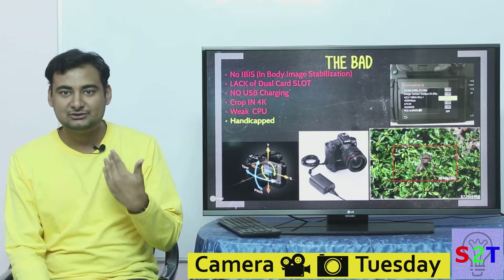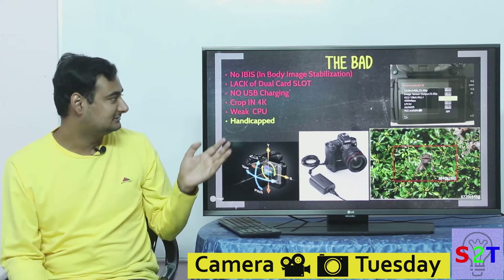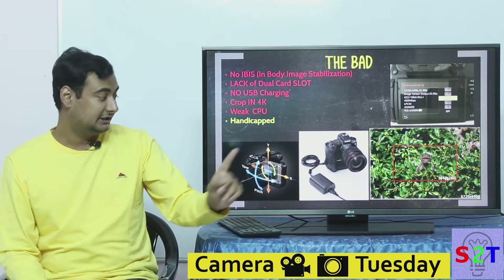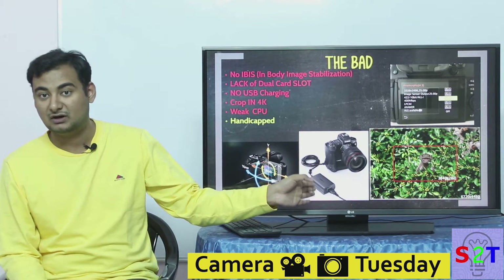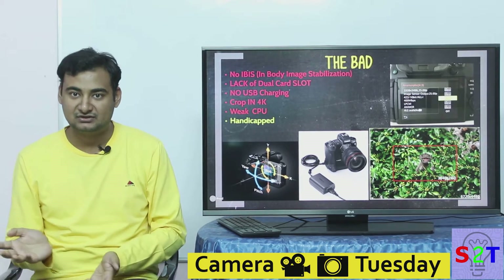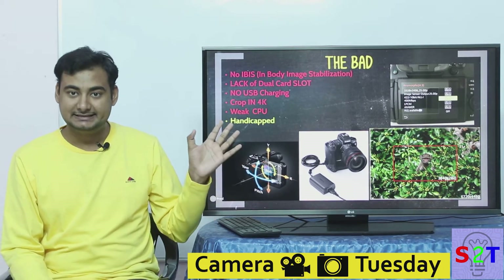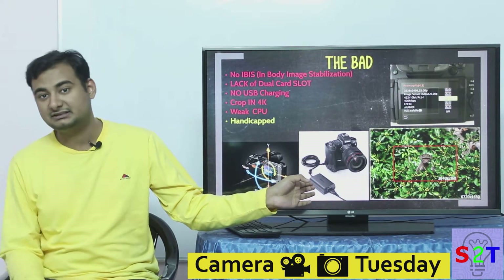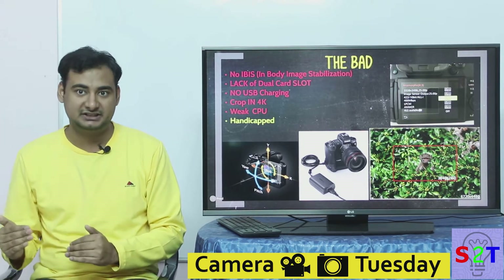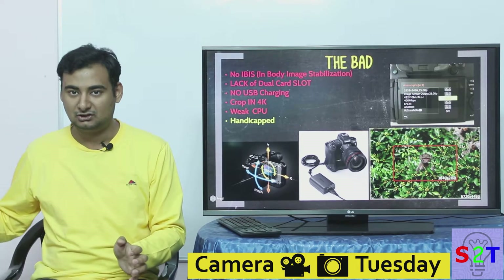It lacks a dual card slot — which would matter for wedding shooters. It also has no proper USB charging. Many YouTubers say it does have USB charging, and that's technically true, but it only works with Canon's own unreleased USB wall adapter. You cannot plug a standard USB battery bank into it. Whether this is a firmware lock that might change in the future is unclear — but it's Canon, so I wouldn't bet on it.